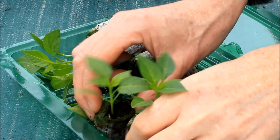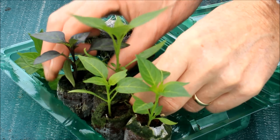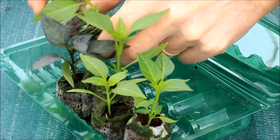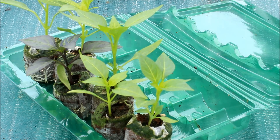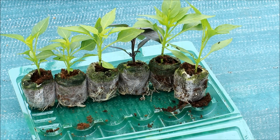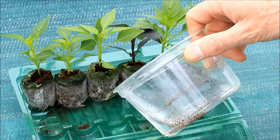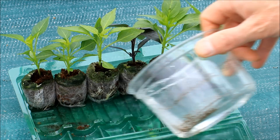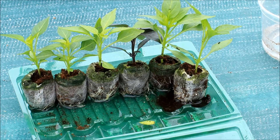The clamshell can be used as a basic plant tray to stand the seedlings up and to give them some air. Take care to keep them in the same order. The plant tray can also be used to give them an initial watering. The seedlings can be left in this plant tray until you're ready to pot them on.